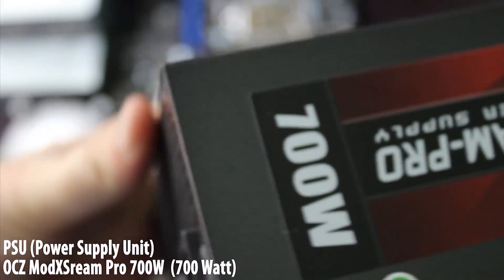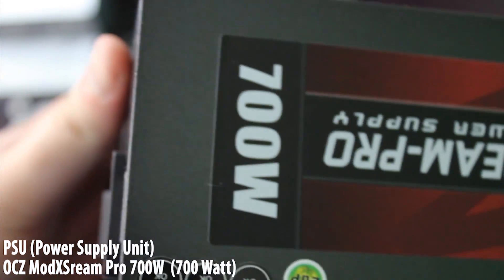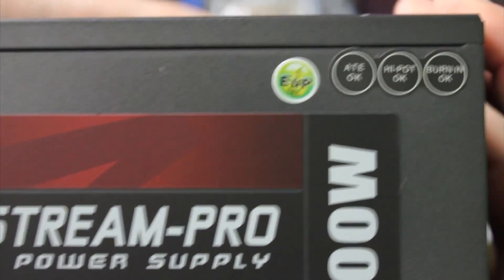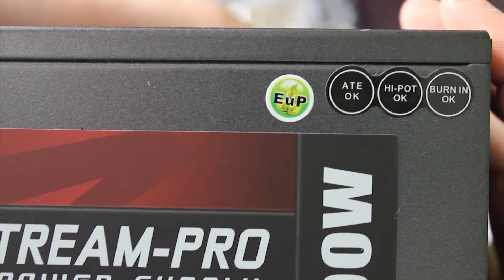And lastly, the power supply. This is what powers every single part of the computer. I got a 700 watt because at the time it was on sale, and it gives me room for upgrades. However, with our build, you would probably only need 500 to 650 watts. This is a modular power supply, meaning that only the bare necessities are plugged in, but anything else you need has to be plugged in manually.